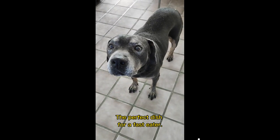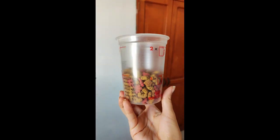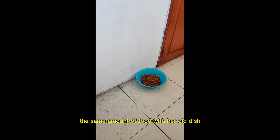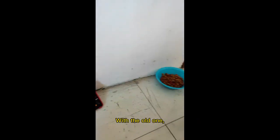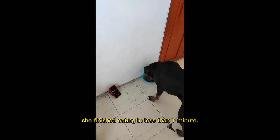The perfect dish for a fast eater! I did the experiment of giving my dog the same amount of food with her old dish and with a new one. With the old one, she finished eating in less than 1 minute.